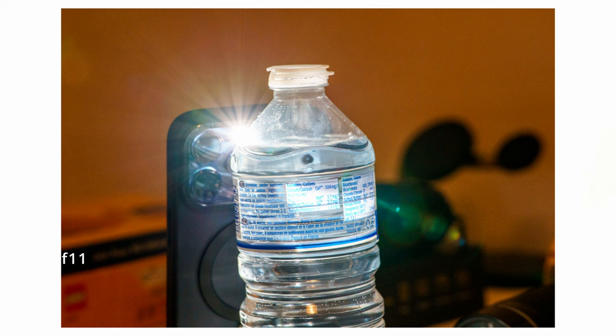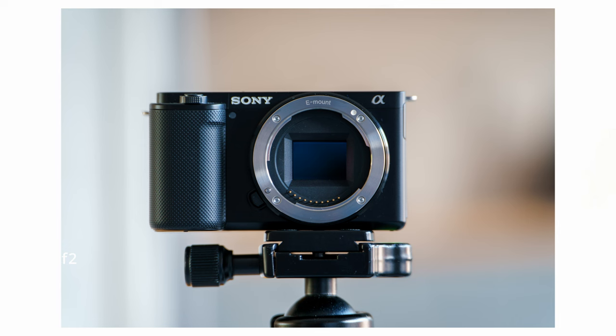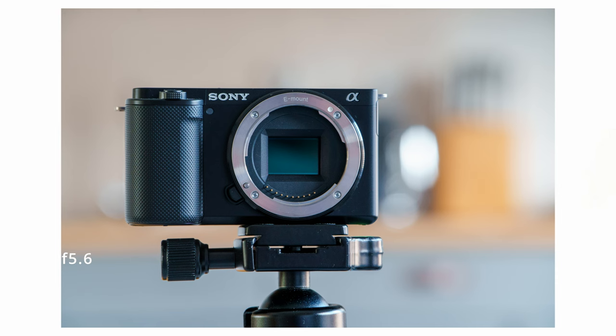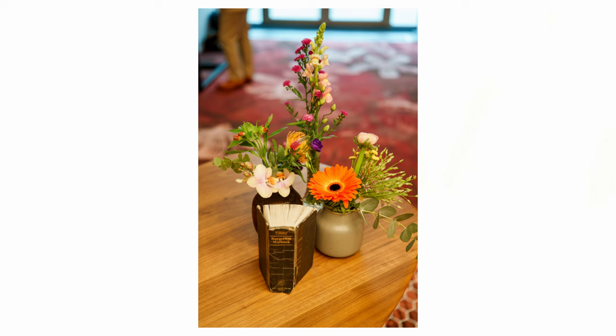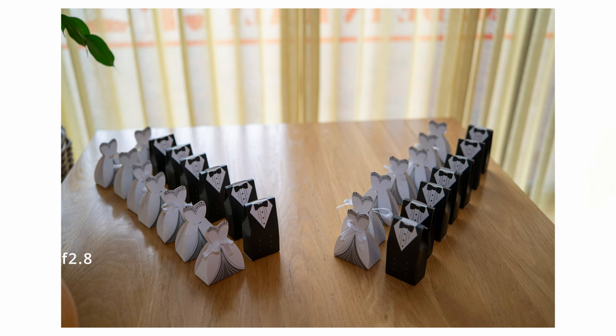If we stop down the aperture a little bit we get some sun stars, as you see here. These are just little test results, by the way. I want to share some photos from the dinner party and the wedding day, but for privacy reasons I'm just going to share stuff where you don't see a lot of people. Overall, image quality wise — really good. There's some flaring, some distortion here and there that you can resolve in post, but overall how it looks and feels for photo is really good, and the same applies for video.